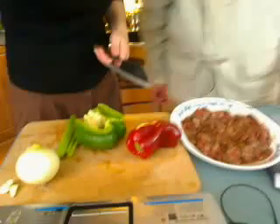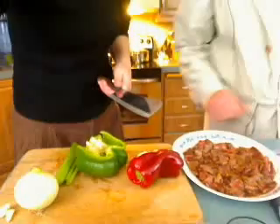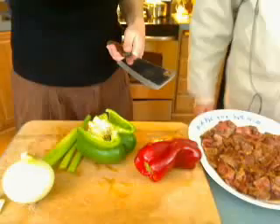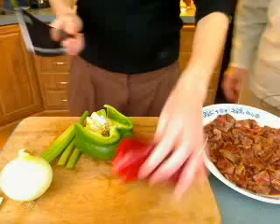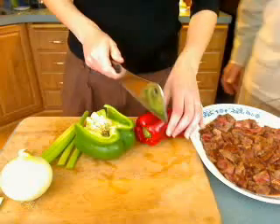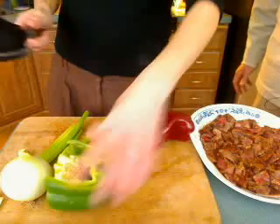Now we're going to cut up the vegetables to go with our fajitas. Some of the vegetables we have are peppers, onions, garlic. David likes to make things a little different, so he adds a little celery to his. Sarah is going to do a bit of the cutting while we talk briefly about politics.